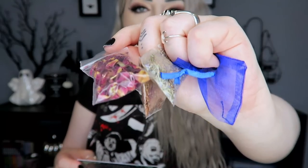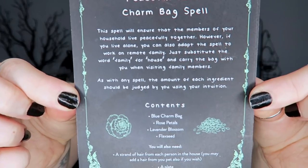The first item right on top is a spell — a Peaceful Home Charm Bag Spell. It says this kit contains everything you need to conduct this charm, devised by their resident English witch, and is full of natural ingredients to help bring harmony to your household. Inside we've got a little instructions sheet, a blue charm bag, some rose petals, some lavender blossom, and some flax seed — three herbs or flowers in total.